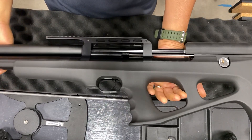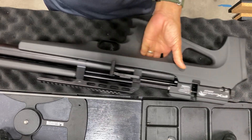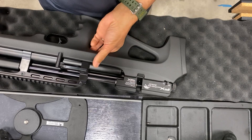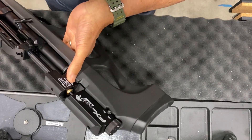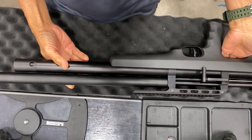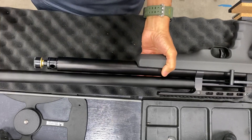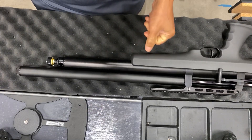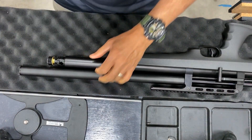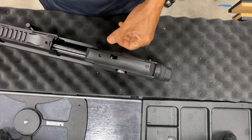Alright, this is Ernest. This is a MK3 Wildcat and I'm going to change the action because there's damage. I'm going to show you how to take it apart. First thing we gotta do is degas the gun — pull the dust cover off and just loosen the gauge. While that's bleeding, you can take off the stock screws.